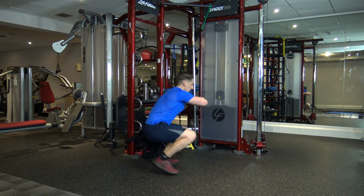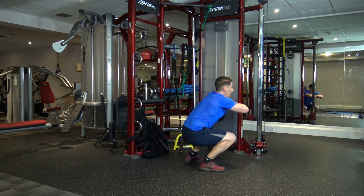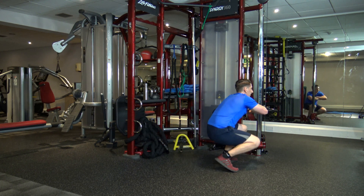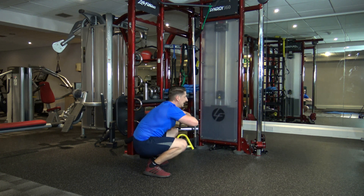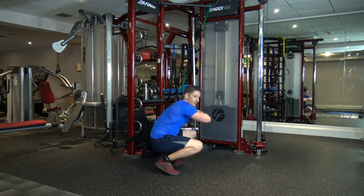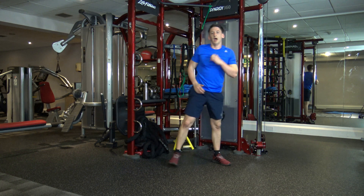Squat walks — go. Take yourself back. Oh my goodness. Well done, come on — let's keep this going. We're nearly there. Ten seconds left — nine, eight, seven, six, five, four, three, two, and one.